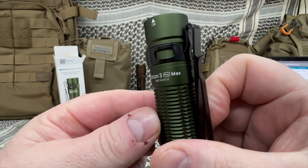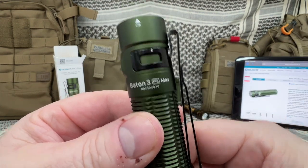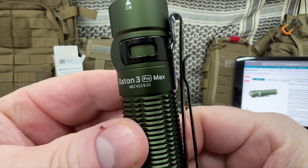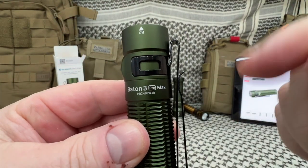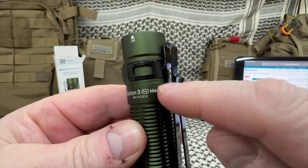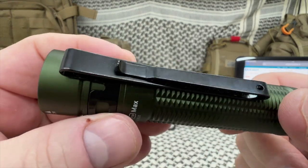Welcome back everybody, Tim here from the Tactical Defender. Today we're going to review the Baton 3 Pro Max from Olight. There's still some more room — maybe they come up with another light — but look at that pocket clip, that's a beast.